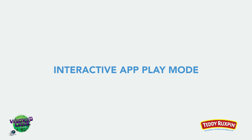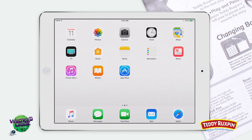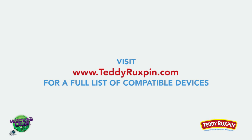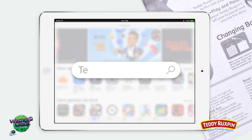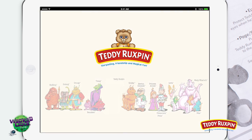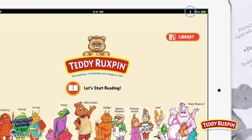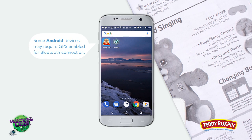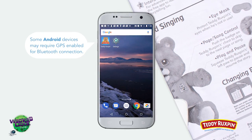Interactive App Play Mode. For interactive app play, you'll need to pair Teddy with your smart device. For a full list of compatible devices, visit teddyruxpin.com. Begin by downloading the app by searching Teddy Ruxpin on your chosen device's app store and download the free Teddy Ruxpin app. Once download is complete, open the Teddy Ruxpin app on your smart device and check to make sure that Bluetooth on your smart device is on. Some Android devices may require GPS enabled for Bluetooth connection.